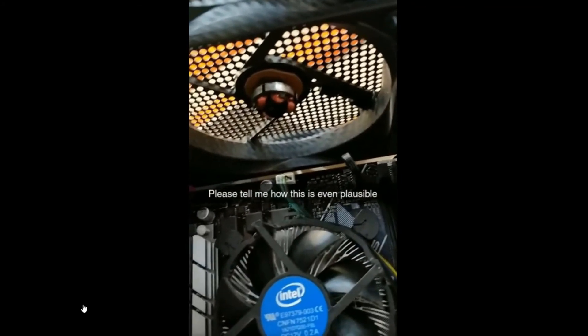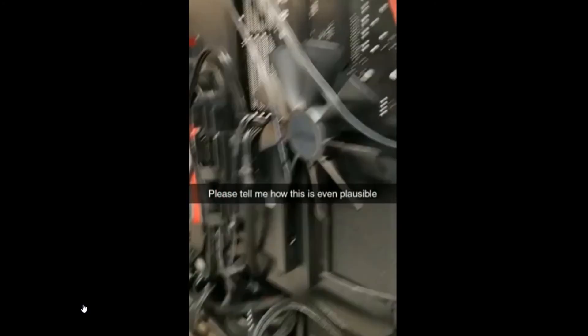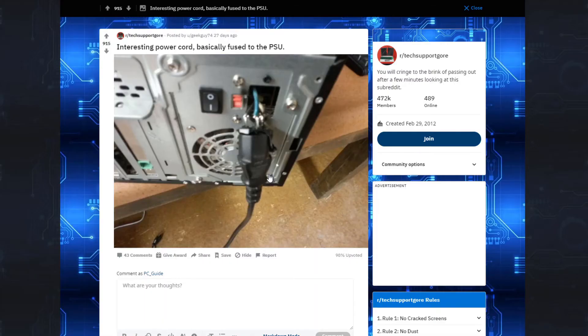So your computer engineer ripped the fan blades off and then just stored it back here for safekeeping. I'd give that dude a tip.